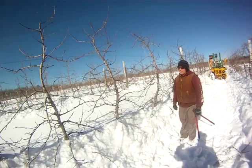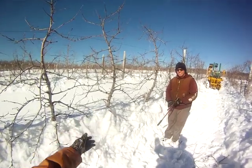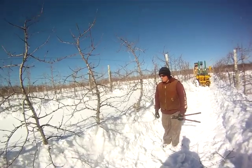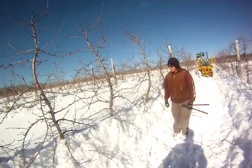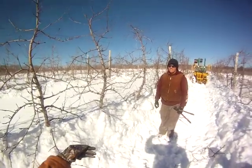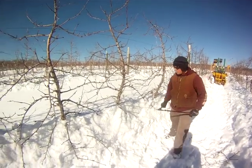So Andre, we did those Honeycrisps. These are Mutsus, which is a more vigorous variety. But again, with the tall spindle system, can you quickly go over the rules of pruning these? Because it doesn't change even though these trees are a little more vigorous. You might just look at them a little differently. They're a little more vigorous, but you're still pruning the largest branches off the trees.